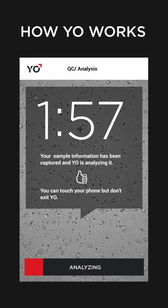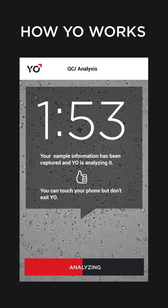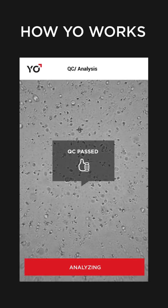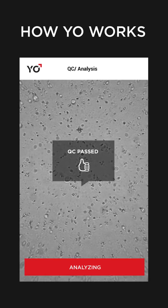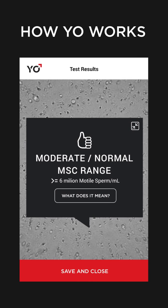Next, YO will analyze the captured video of your sperm. First, YO makes a quick QC check to see if everything is good to go. Your test results and video are shown in about 2 minutes.